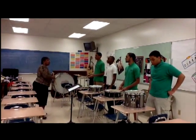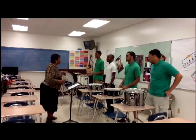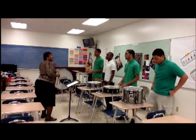Today's lesson is on the drum line: the ready position, cadence one, cadence two, and the ending.